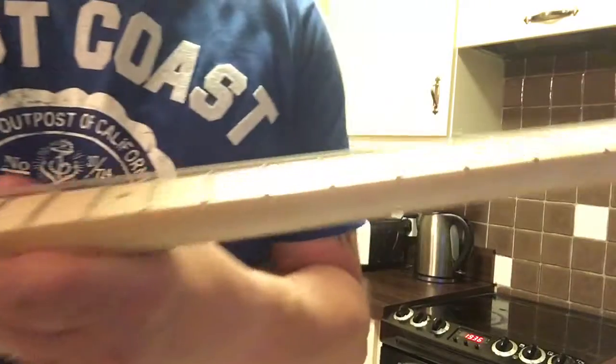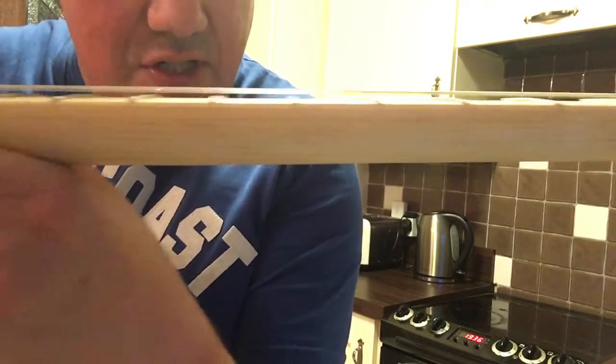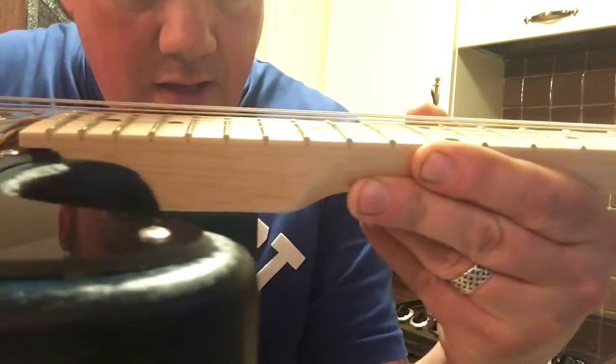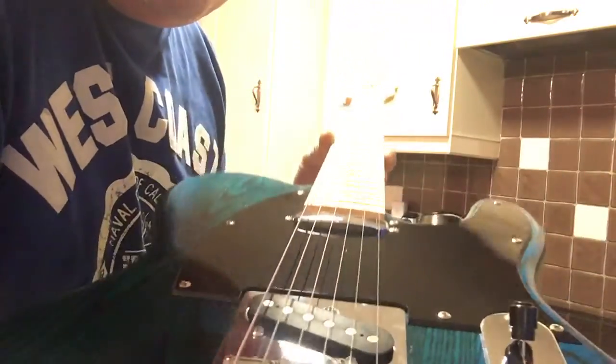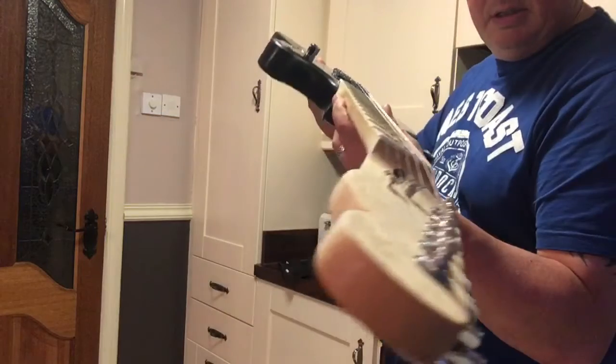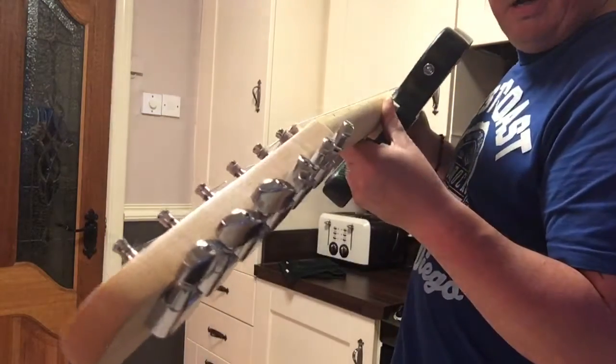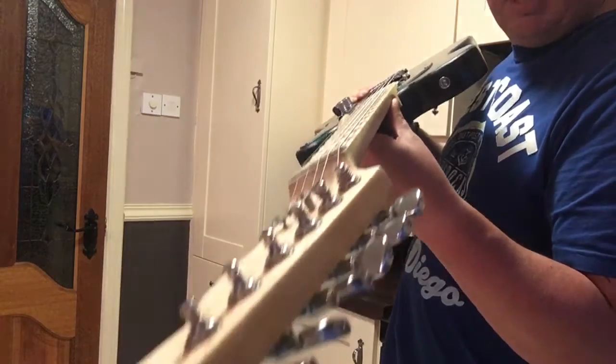The neck on this is absolutely fantastic. If you can see the setup there, I have it set up nice and low for easy playing, and the neck is as straight as an arrow — it really is. It's a perfect neck. Kit guitars can be a little bit hit and miss, but these guys at the guitar warehouse, the stuff they sell is really top quality.